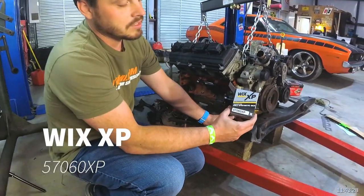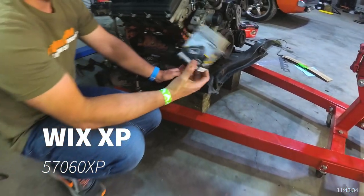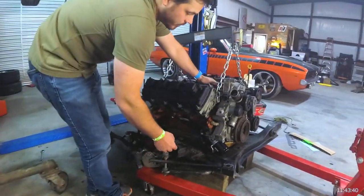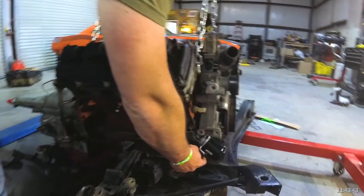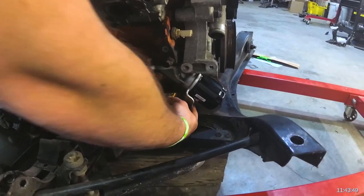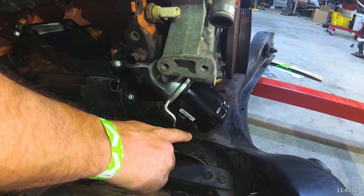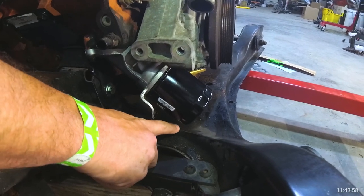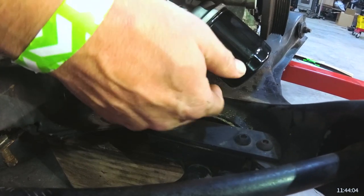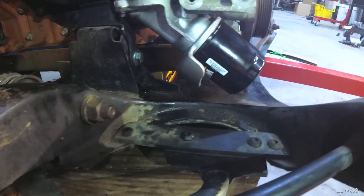This particular filter — we use Wix 57060XP. You can see it fits really well. Earlier on we cut and trimmed the drainage tab on the 45-degree oil filter adapter. If we had not cut that drainage tab, it would actually be within an eighth of an inch — if not touching — the K-member. It would extend down and touch right there. That's why we have to trim it, so we don't have any contact with the K-member as the engine rocks from side to side.